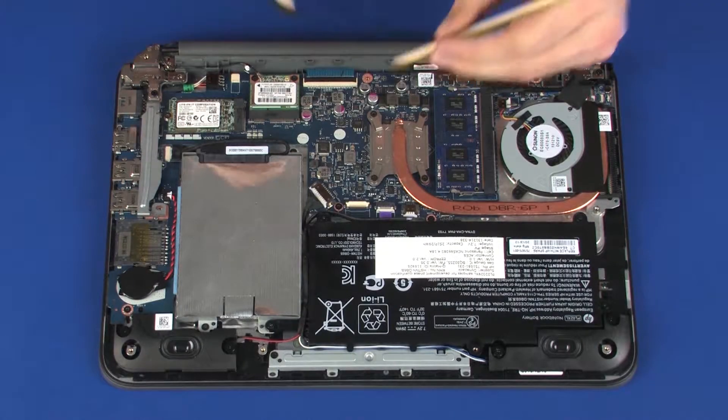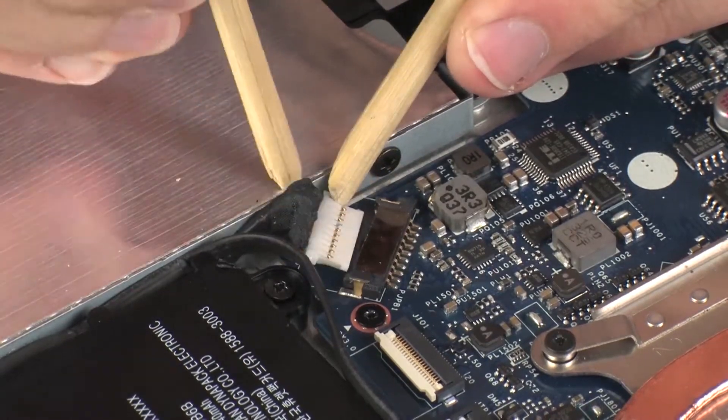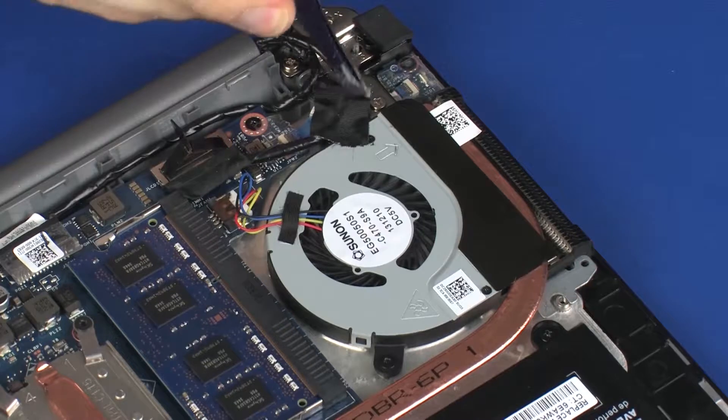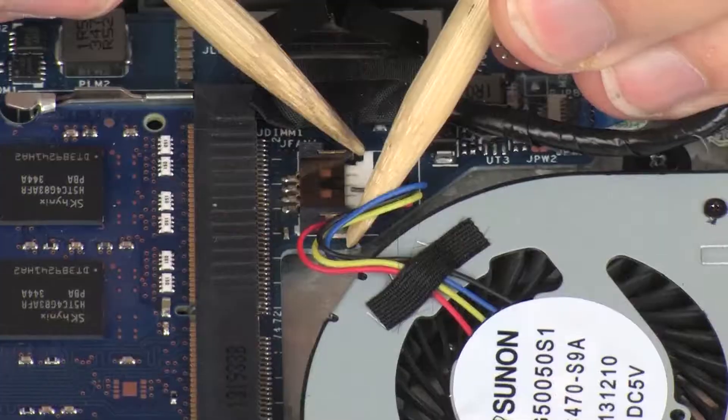Removal. Disconnect the battery cable from its connector on the system board. Remove the tape that secures the display panel cable to the notebook. Disconnect the fan cable from its connector on the system board.